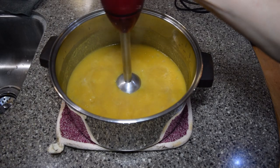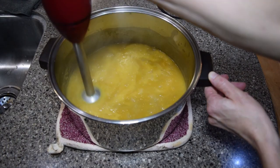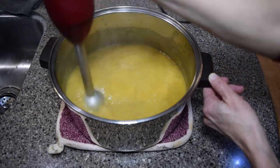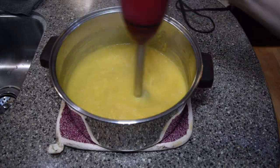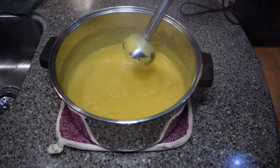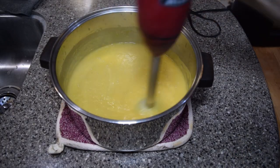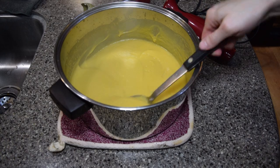Now we can blend the soup for a smooth creamy texture. Of course you can use a regular blender for this step, but my immersion blender takes up much less space and is easier to wash. If I had used a smaller pot the blender would have worked better with a higher level of liquid. I did end up having to tilt the pot to the side to make it deeper to get the soup blended as smoothly as I wanted it.